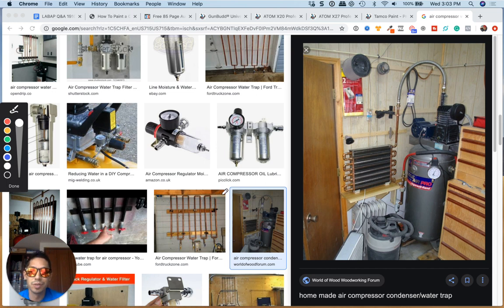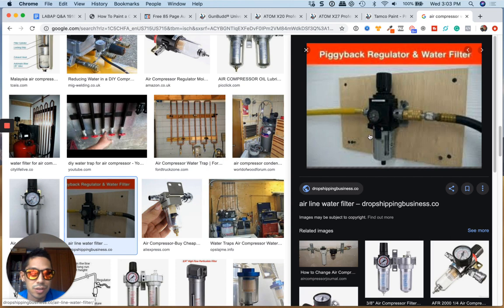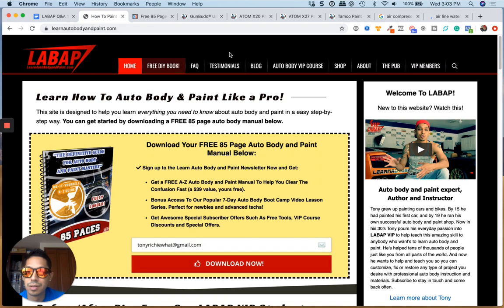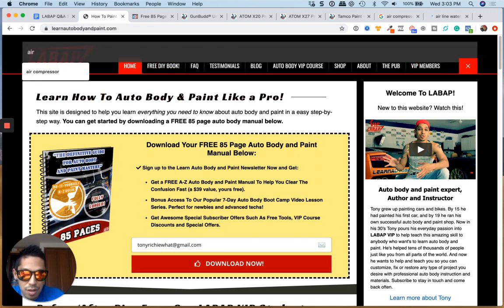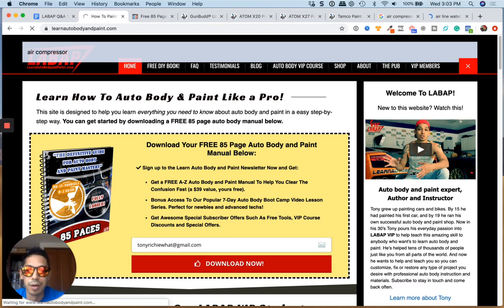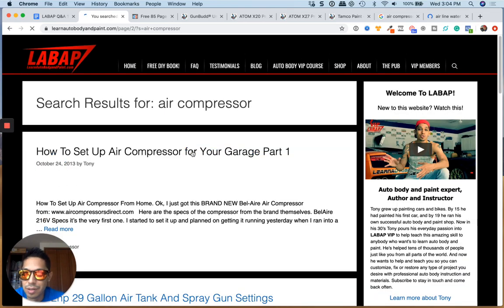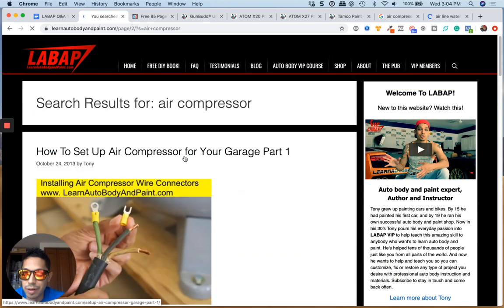That's pretty much it. Hopefully this gives you some ideas. Don't forget — this is my setup right here. This is my setup in my garage. It looks like a drop shipping business took my image — I can't believe this. Let's see what pulls up here. If we search "air compressor," I'm sure we'll see a blog post. Just go to LearnAutoBody.com, search my blog post, and you'll see my setup at home. We have hundreds of articles.